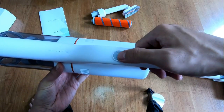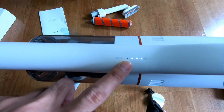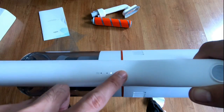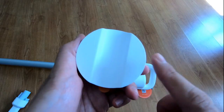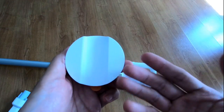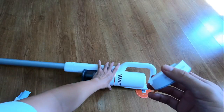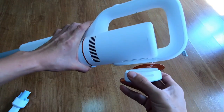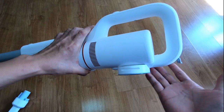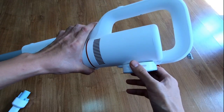You'll also see this would be the charge indicator. Right now it's at three - if fully charged, all of these lights up. Another cool feature is this wall-mountable bracket. You mount it using two screws on the wall. It doesn't have any locking mechanism - it uses magnets. The vacuum just sticks to it. Pretty cool feature. You don't need to unlock anything; when you want to use it, just pull it out. Put it back when you're not using it.